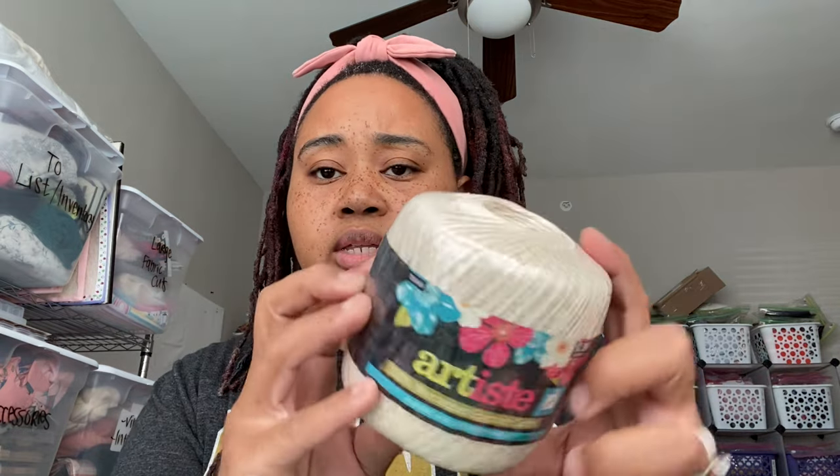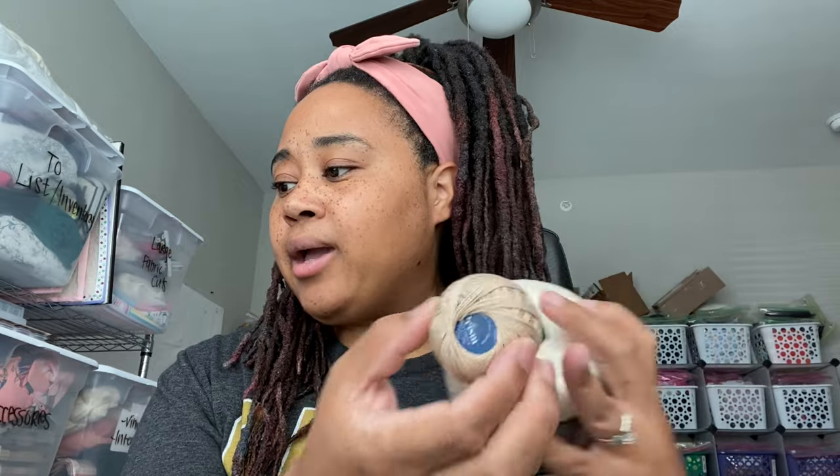You will need a thicker string - pearl cotton string. I'll show you a few different ones. This one is Prism. With pearl cotton or any type of string or thread, you have to look at the size - the sizes are by numbers, and the bigger the number, the smaller the thread. With big stitch quilting, you want a size between 8 and 12 generally. The Prism is a size 8, 100% cotton pearl thread, and it's pretty cheap - it came in a pack with maybe eight colors. I got that at Joann's.